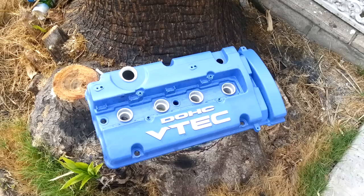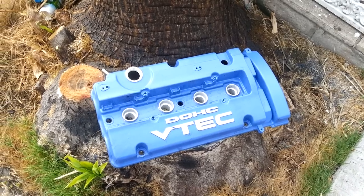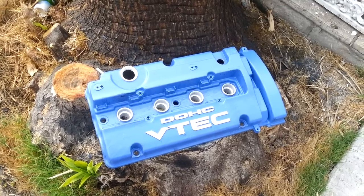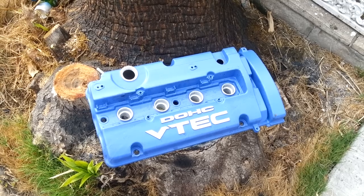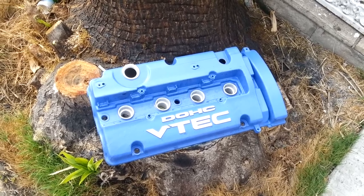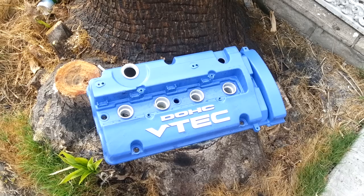Hey everyone, what's up, it's me again. Today we're going to prep and paint a valve cover. We have your typical valve cover — this one came off of a Honda engine called the H23, and I already did this but I'm not liking the color, so this is a good experiment for me.